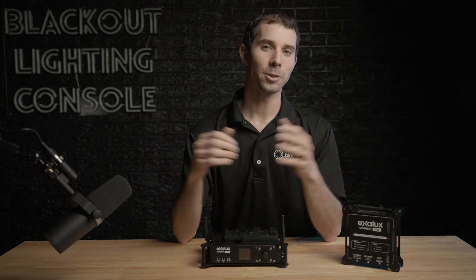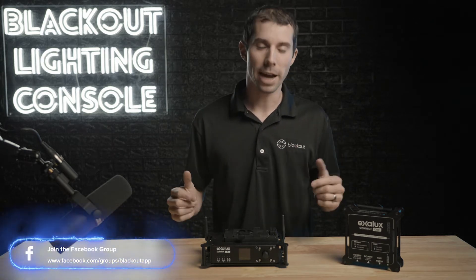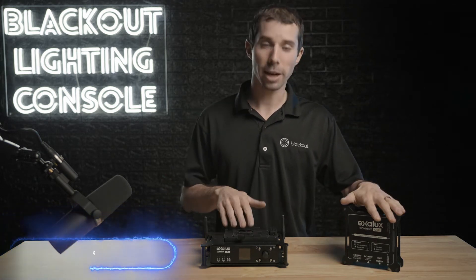Hi, I'm Jeff with Blackout Lighting Console and welcome to my new studio. People ask me all the time what devices to buy to connect Blackout to their lights, and Exilux has a couple of great options. Today we're taking a look at their Connect One and Connect Plus DMX gateways.